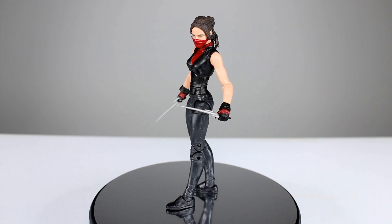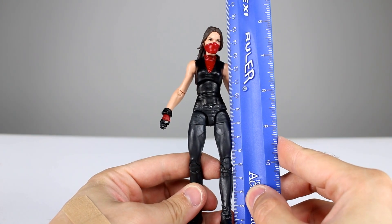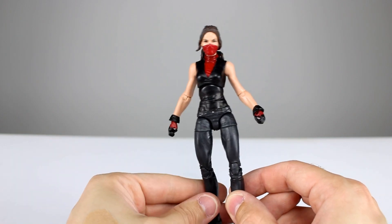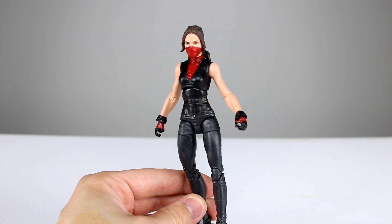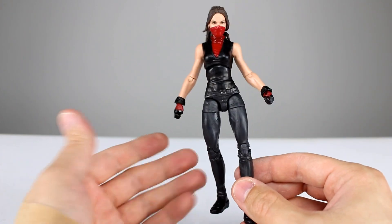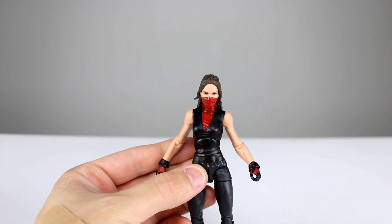Let's go ahead and get this figure off the stand and take a closer look. This figure stands just about six and a quarter inches tall, which is just about 16 centimeters. We did see these parts — at least some of them — reused for Mary Jane, and we're also going to see some of them on Jessica Jones. The pants look good, the articulation works well, and overall the figure is very aesthetically pleasing.